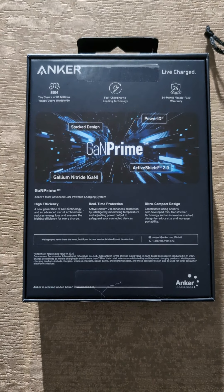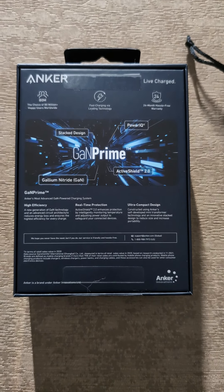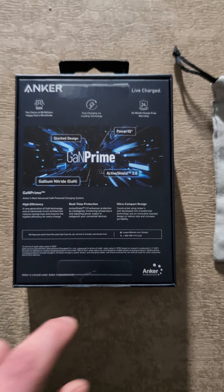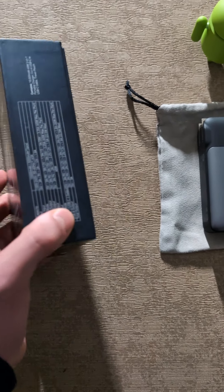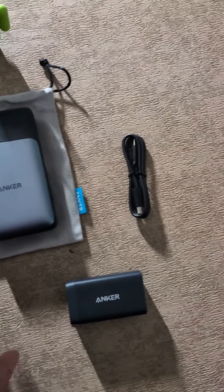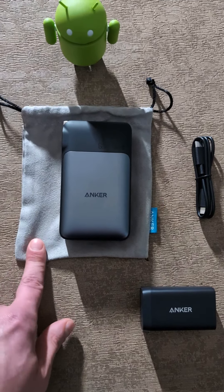On the back here it says the choice of 80 million plus happy users, fast charging, industry-leading technology, and 24-month hassle-free warranty. So that's a really good thing with the warranty. It also says stack design, PowerIQ, gallium nitrate GAN — that's the new thing I was talking about — Active Shield 2.0, high efficiency, real-time protection, ultra compact design. So you can definitely fit it in your pocket. And it says Series 7 and Anker on the sides. You also get a USB Type-C cable with this, a short one, but it's a nice touch. And you also get a carry bag with this because it does scratch easily.